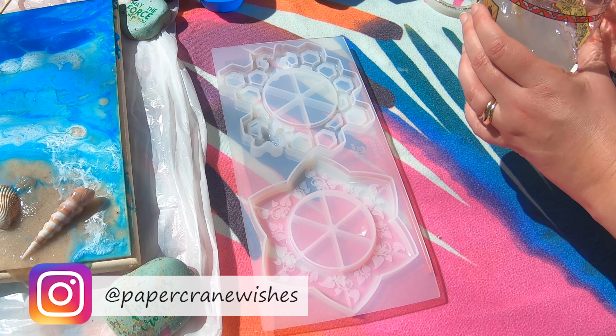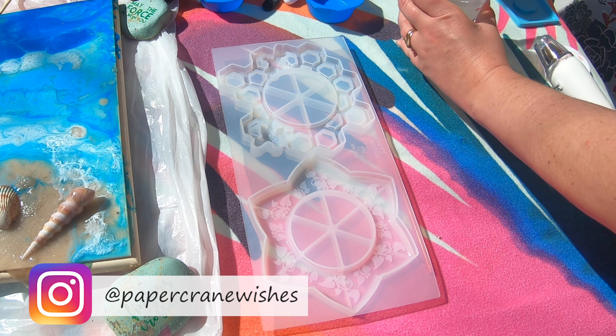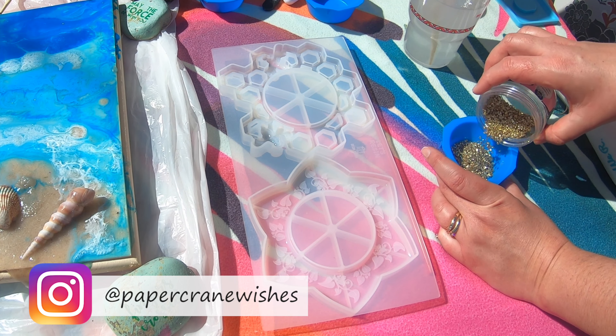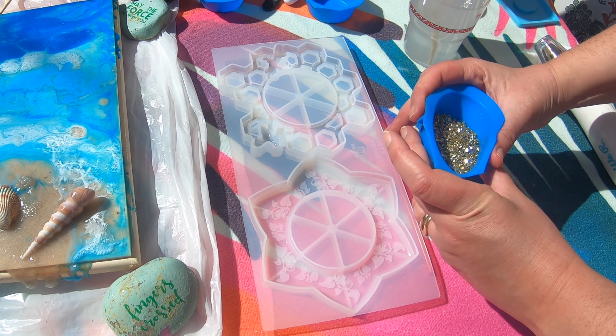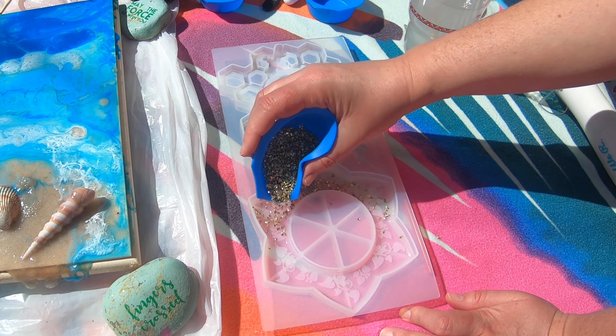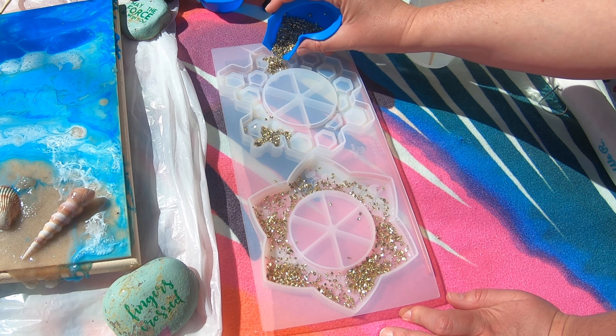Hey guys, it's Amy from Paper Crane Wishes, and today I'm going to show you how I use these resin molds to create some amazing mirrors. If you want this resin mold, you can check out the links in my description below to the Amazon listing that I bought it — it's from Let's Resin. I'm using the ColorPour Crushed Gold Glass.